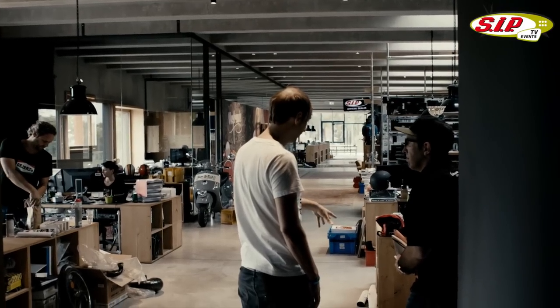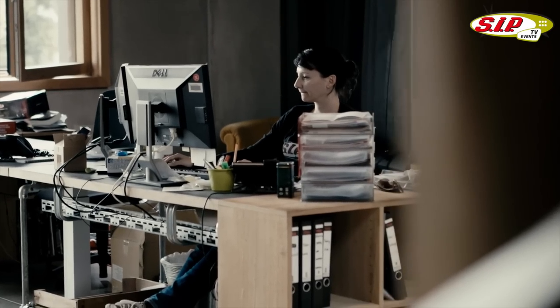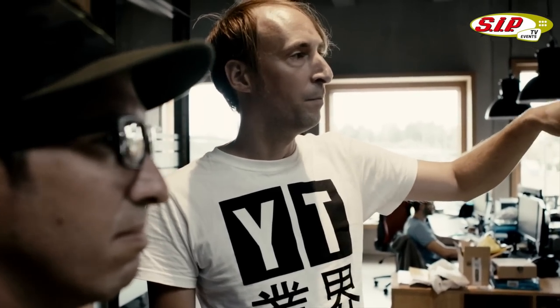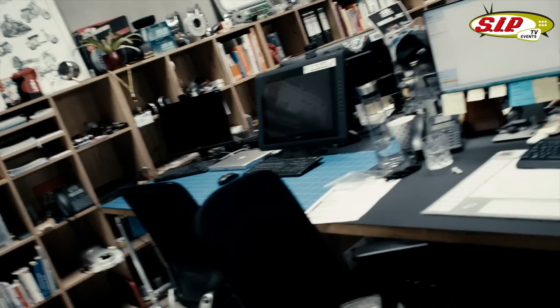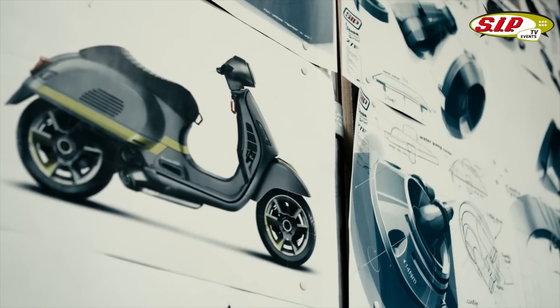What you see here is the office, split between the purchase department — where we're in touch with more than probably 400 suppliers — and the R&D department, which is doing all the research and development for approximately 2,000 SIP brands that we have.